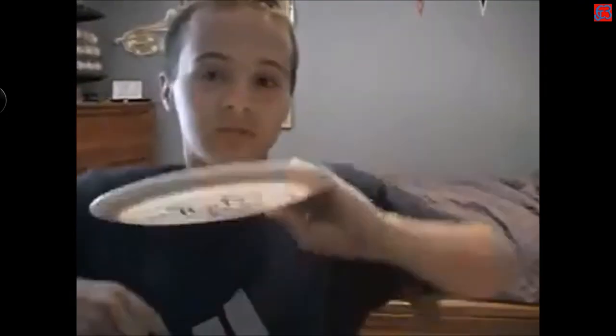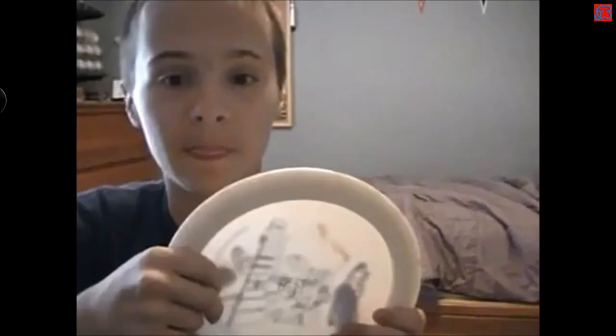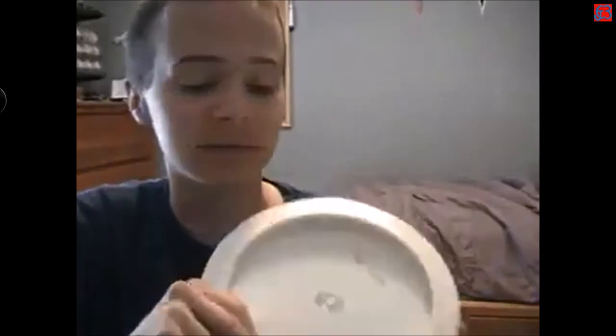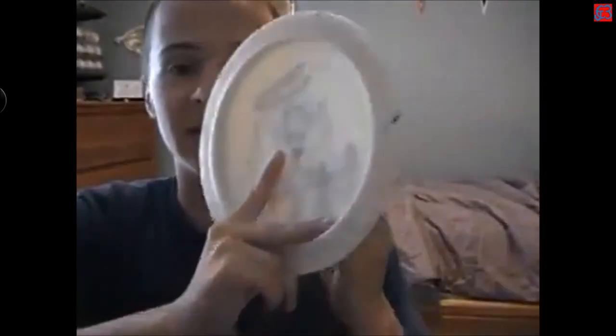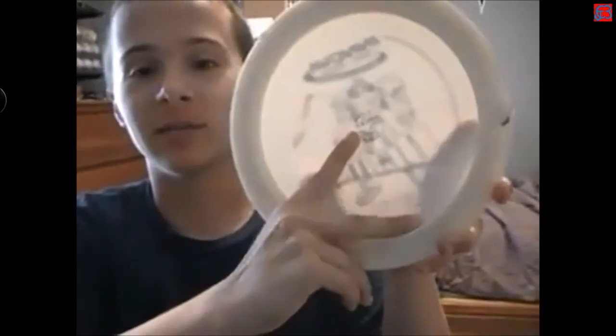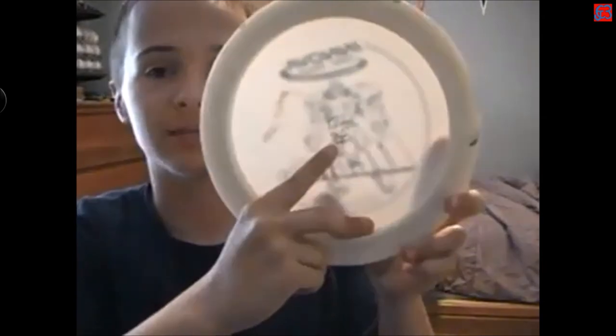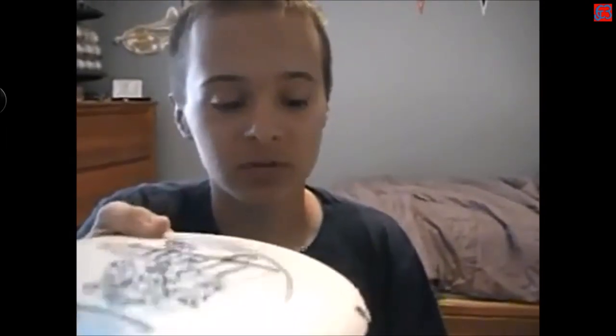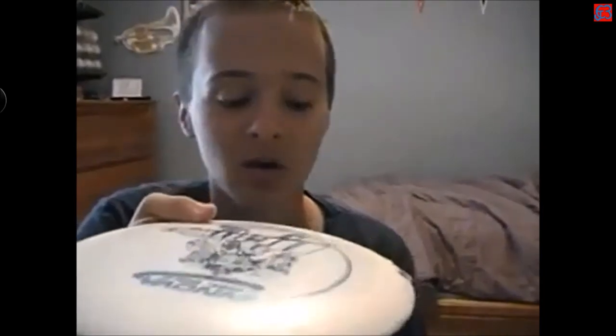Next are sidearm grips. I'm showing these right-handed because it's easier with the camera, though I'm a lefty. For a sidearm throw there are really only two types most people use. The first is the split finger grip — your middle finger goes on the inside rim where the flight plate meets the rim, and your index finger points straight out toward the middle on the flight plate. This is more for control and closer-range shots like mid-ranges or putter approaches.